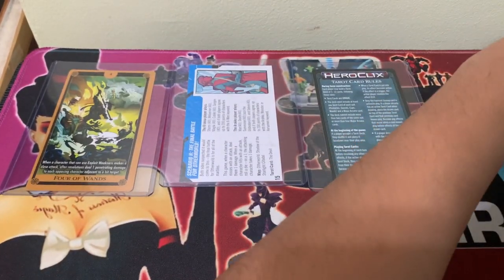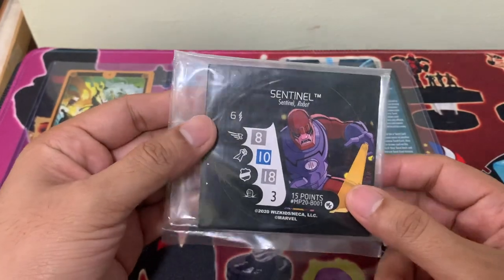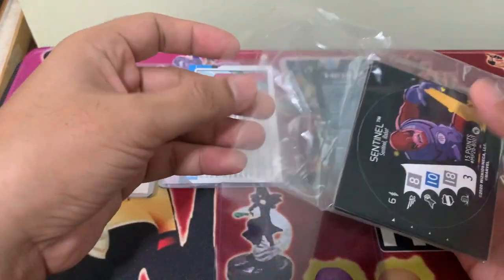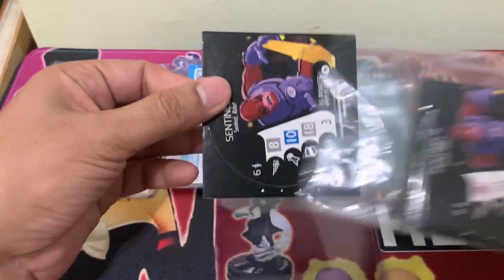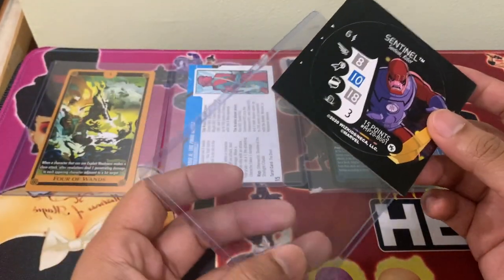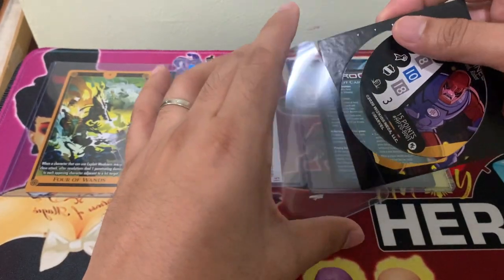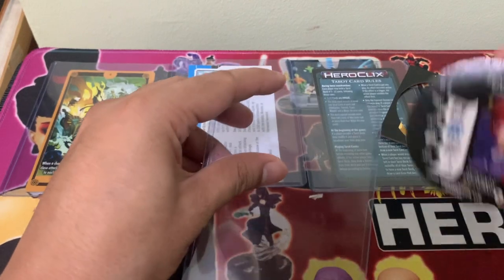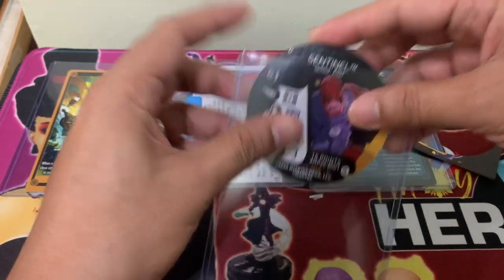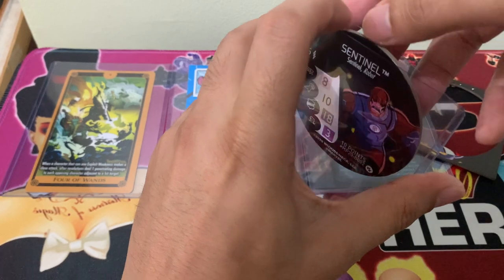And finally, we can also use this top loader to protect our bystanders. We do have some big bystanders — this is from the Master Mold product. As you can see, I haven't taken it out of the plastic, because bystanders are simply made of cardboard and are usually easy to deteriorate. The bystander itself should fit. To protect it, this is one way.